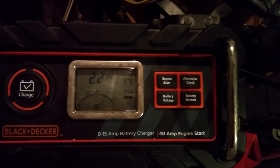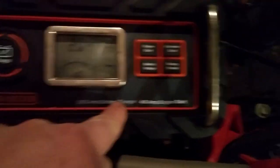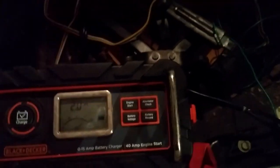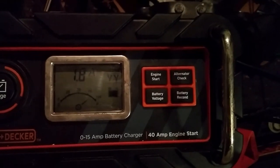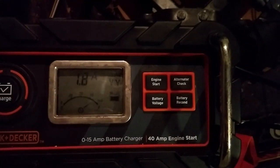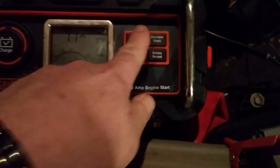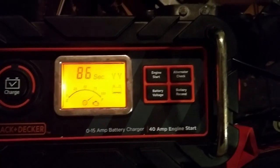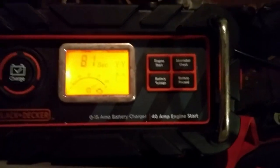The new battery I put in should be fully charged by now. It's a 0 to 15 amp battery charger and a 40 amp engine start — not quite as good as those 100 amp engine starts, but for my HHR it works pretty well. When you put it in engine start mode it does a 90-second charge at 40 amps and then keeps it at 40 amps until you start the car.